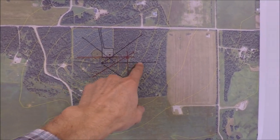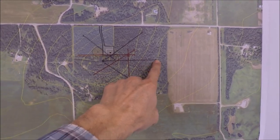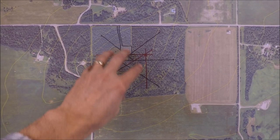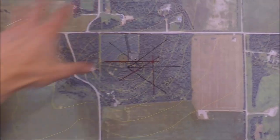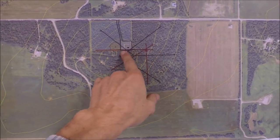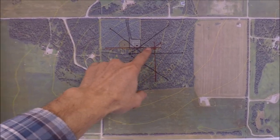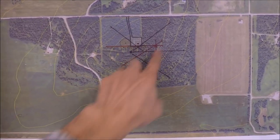A bit later we'll go for a tour and walk along the east beverage so you can see the terrain as well as the termination point and the feed point. On this map you'll also notice contours — the radio site is located on the crest of a hill, significantly higher than the surrounding terrain. Most of the wires go downhill: the Europe wire, east wire, South America wire, Japan wire. The east-direct-west wire and the Oceania southwest wire go along the crest of the hill.